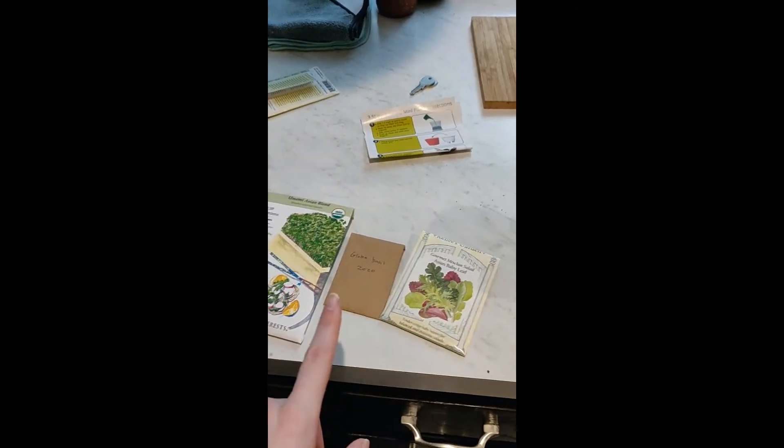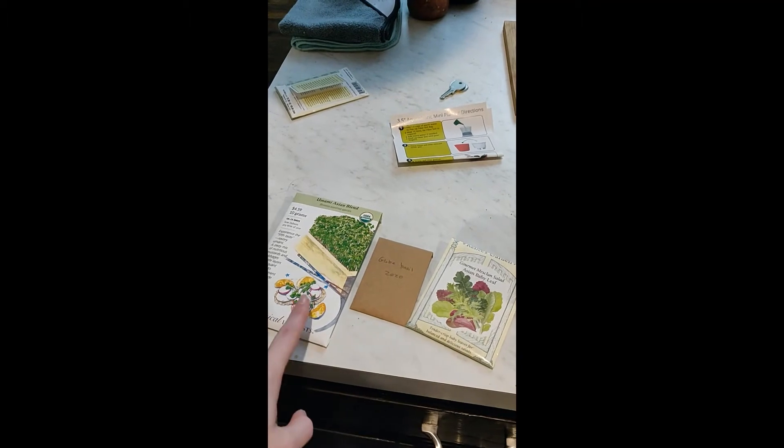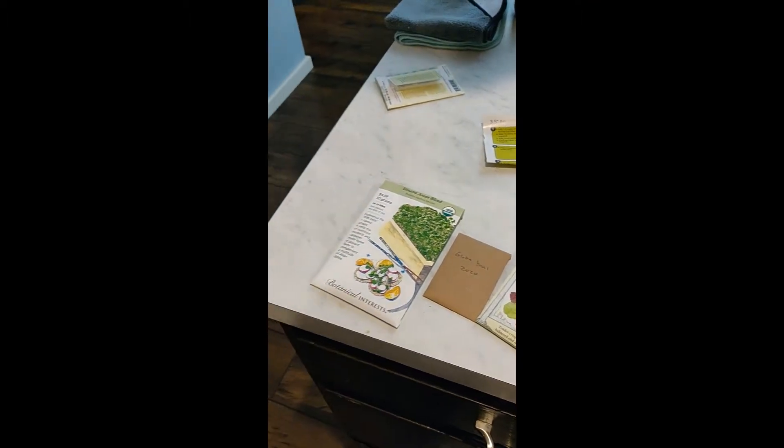I'm also going to try and grow microgreens and sprouts in a window garden. I put a bunch of coconut coir stuff in this thing which goes on our window, and I will keep you posted.